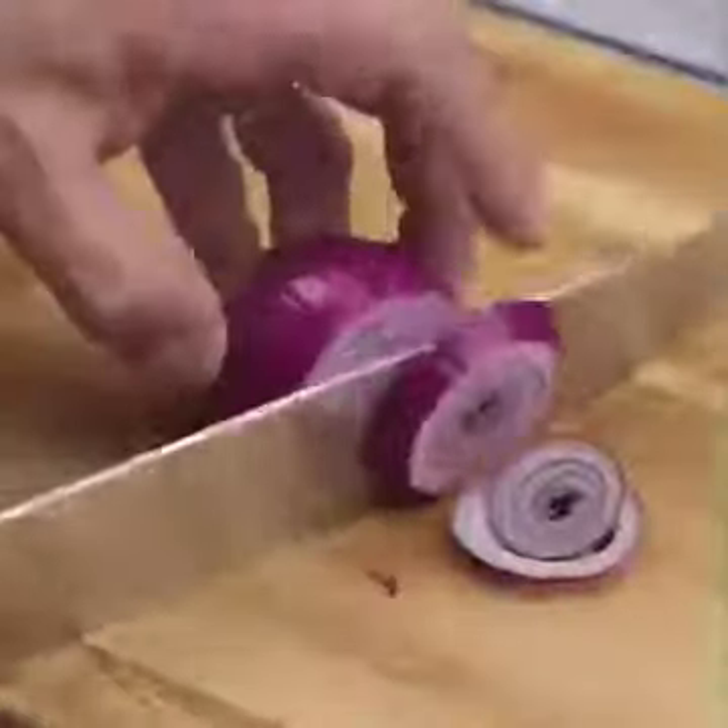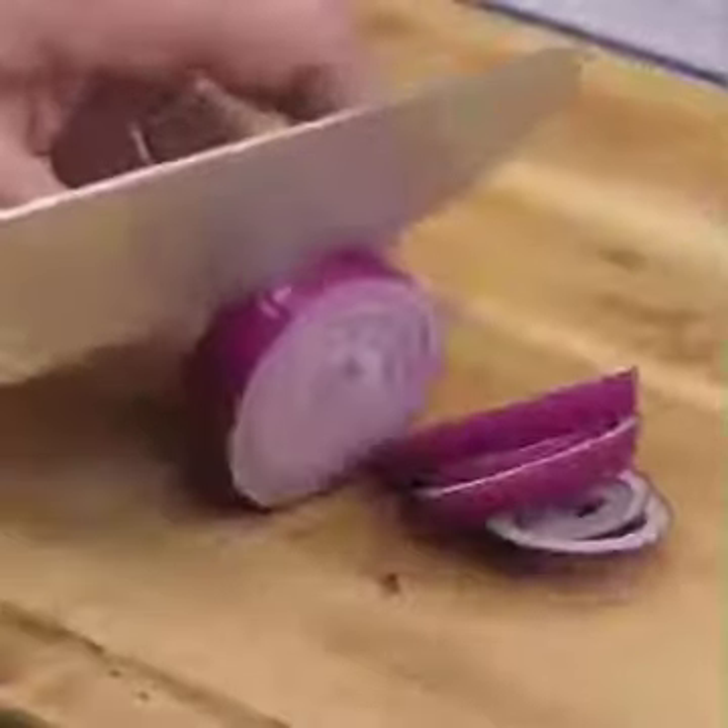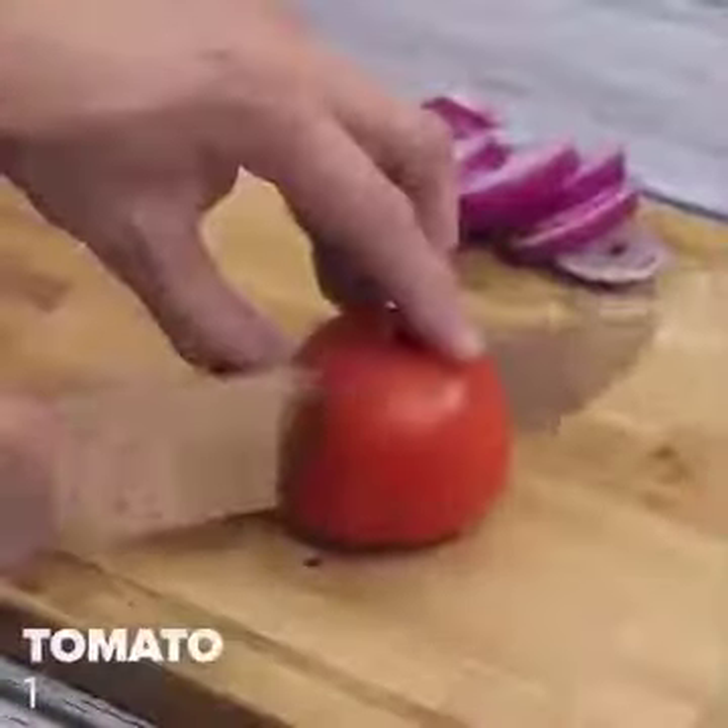I'll start our recipe by cutting an onion. Let's cut them into slices, just like I'm doing. Then I will also cut a tomato.